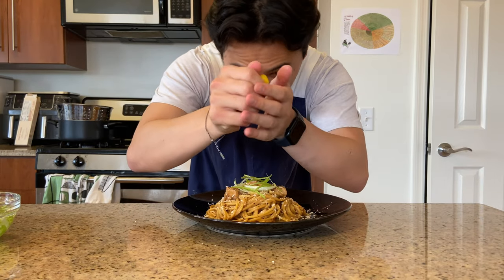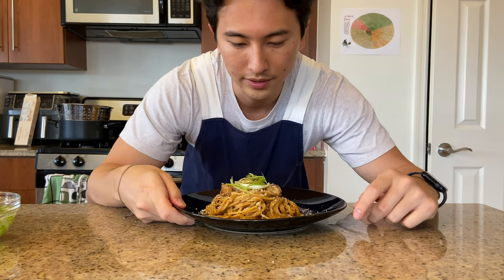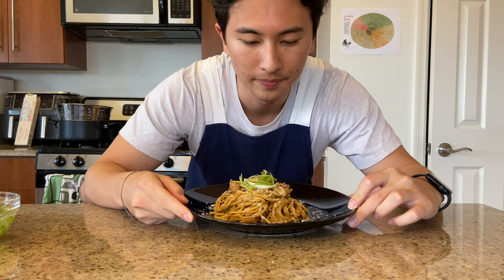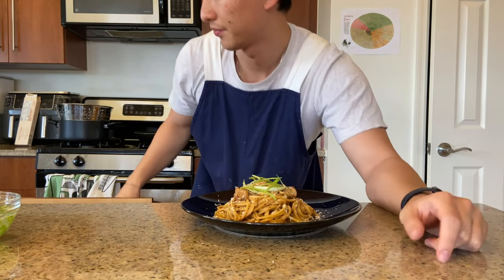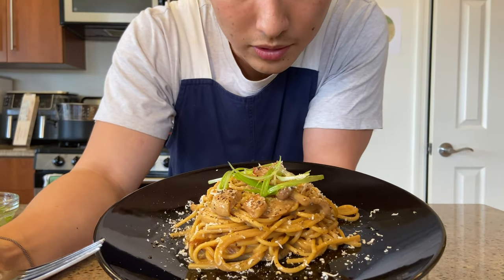Let's plate it up. A touch of lemon juice. And there you go — that is my second iteration of a miso carbonara. Looks pretty good. Smells incredible, actually.